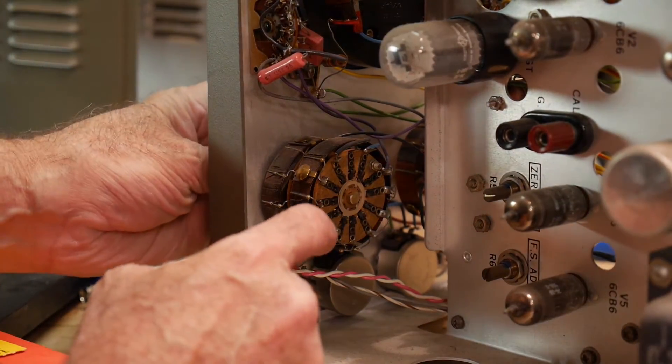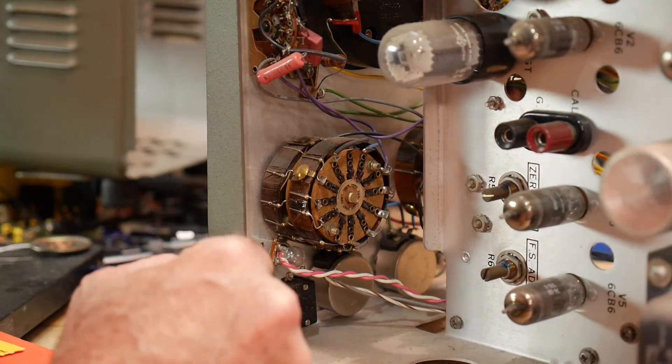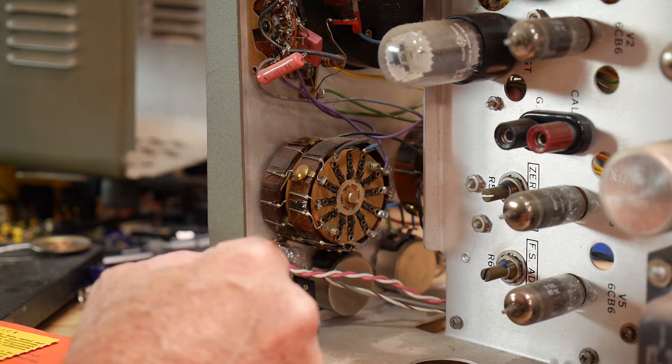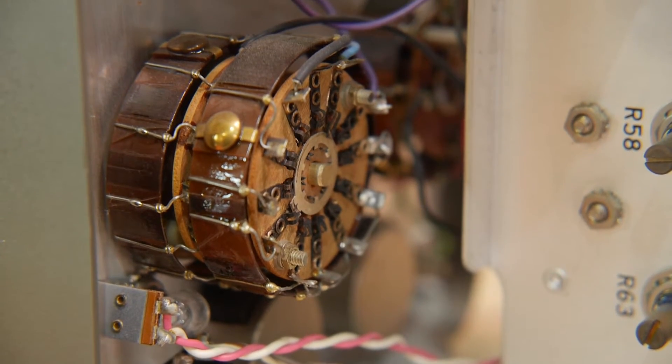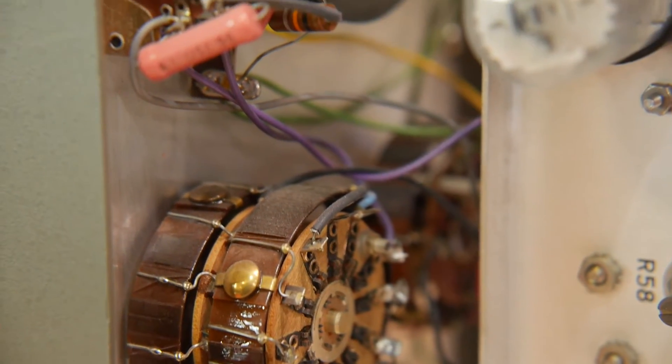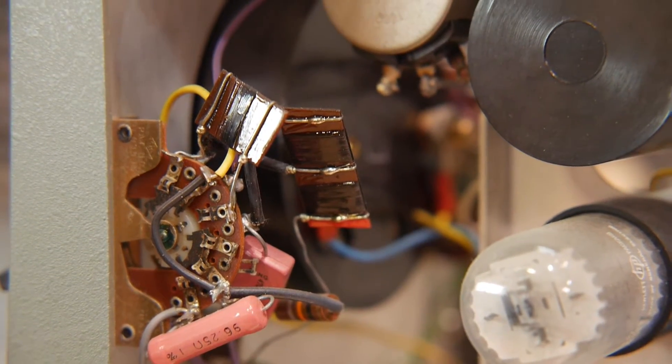I'll leave you with some nice pictures of the insides. See ya, bye.